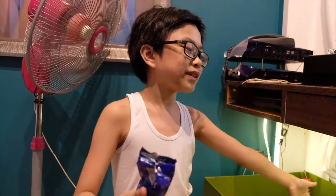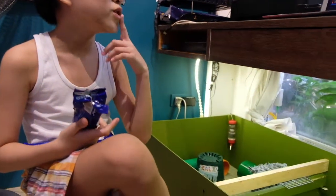It's me! Today we're going to show you our DIY cage for our two guinea pigs.